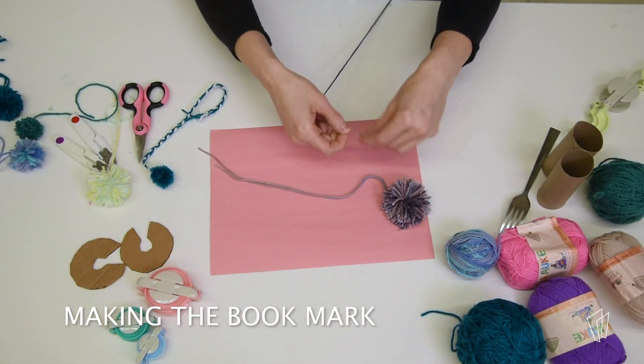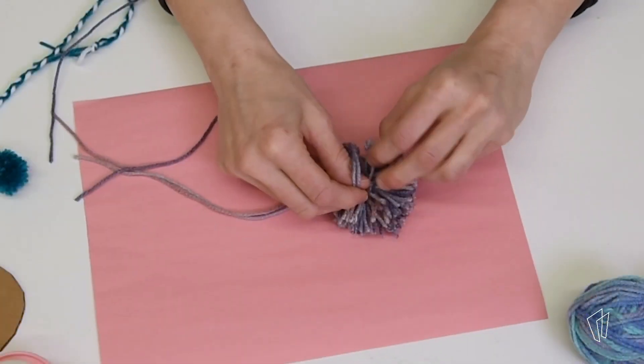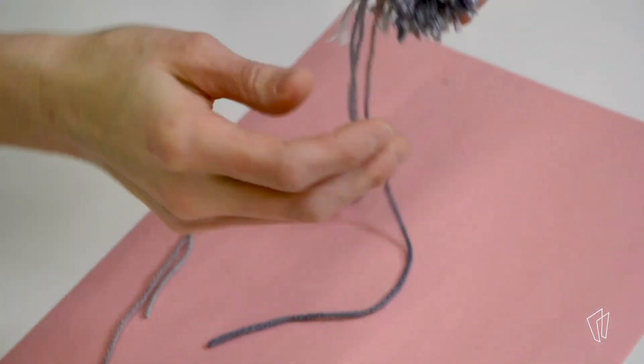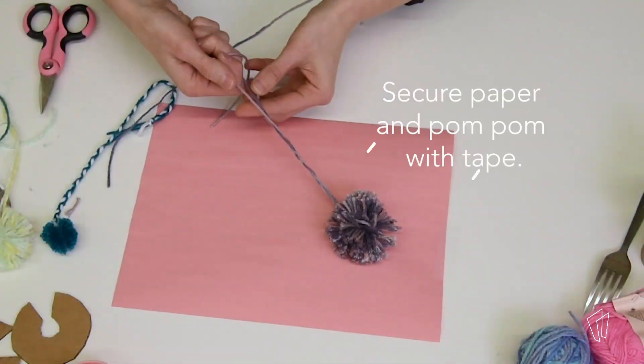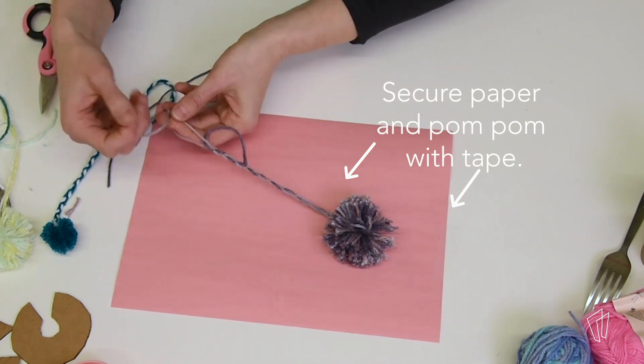Now that you have your pom-pom made, we're going to make the bookmark part. Tie another long piece of yarn around your pom-pom's center. Using the long tail you left previously, braid these pieces together to get the part that will fit into the book.